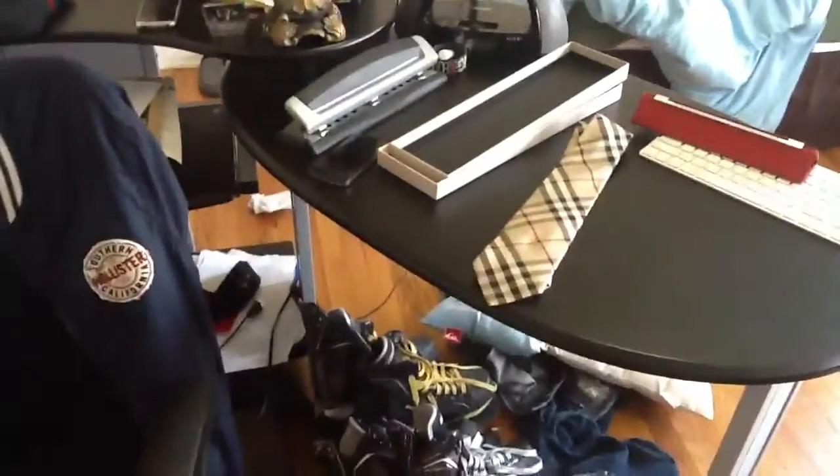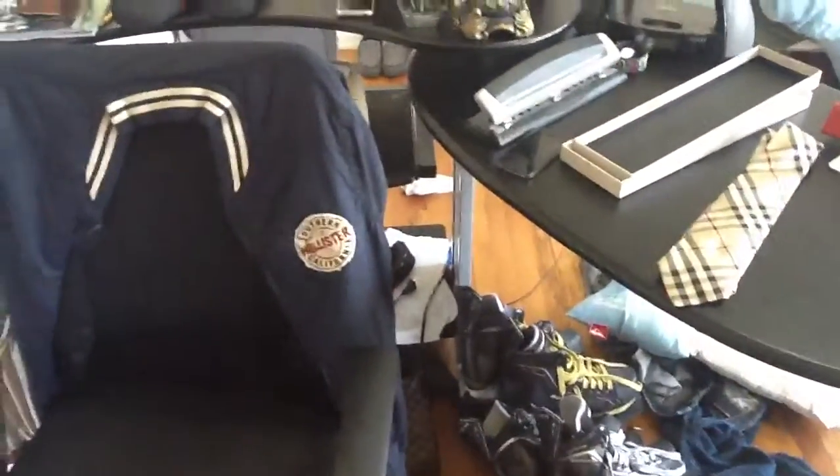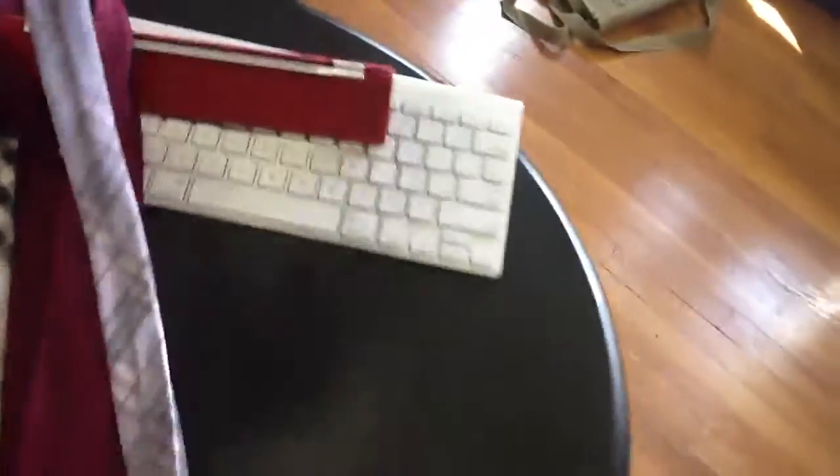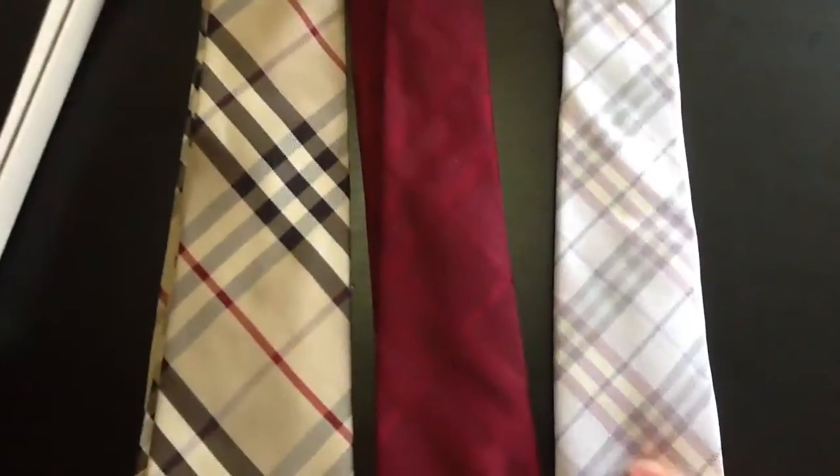I have two other Burberry ties that I'll get out for you right now. I just dropped one on the floor — I know, who really cares, it's just Burberry, right? Okay, I was just kidding, I really care about my Burberry ties. As you can see, this one's a purplish pink and the other one is a reddish maroon. They all have the Burberry pattern.